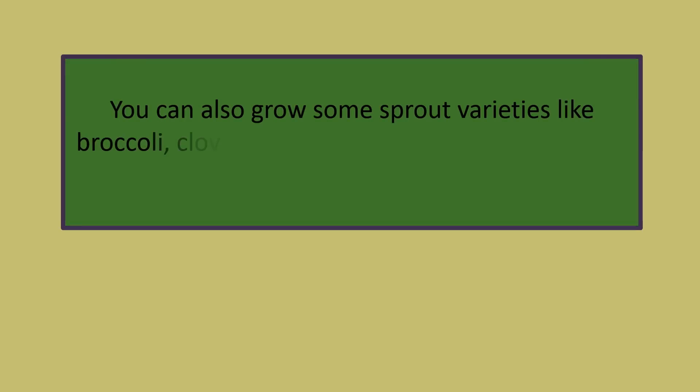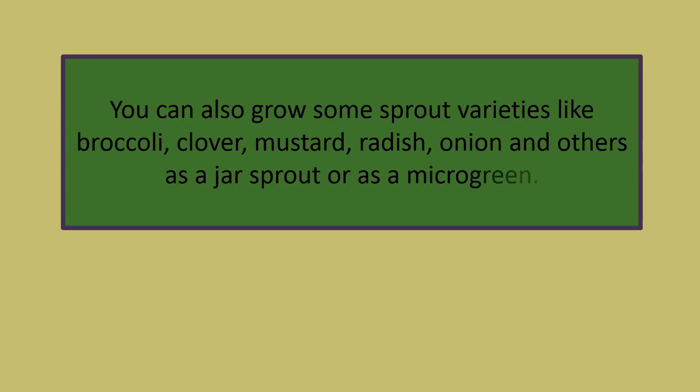You can also grow some sprout varieties like broccoli, clover, mustard, radish, onion, and others as a jar sprout or as a microgreen.